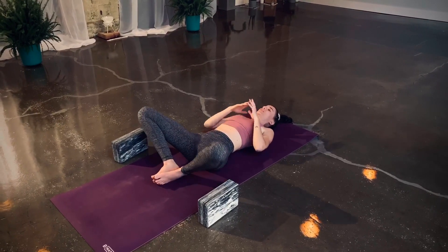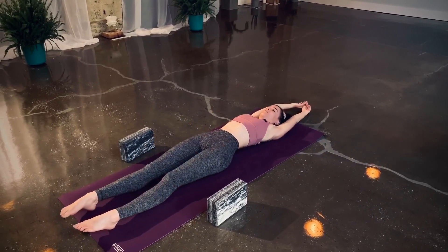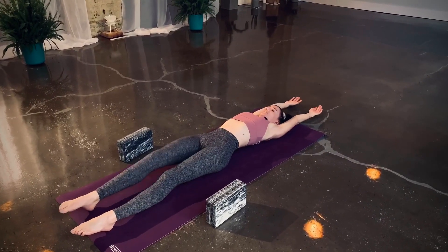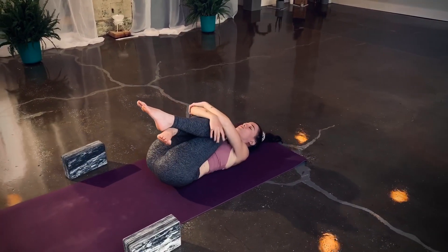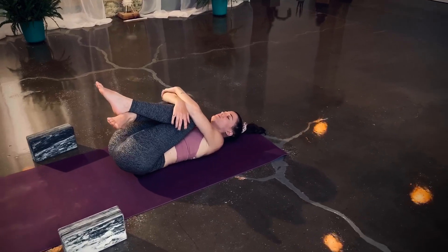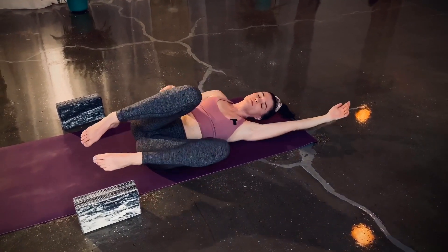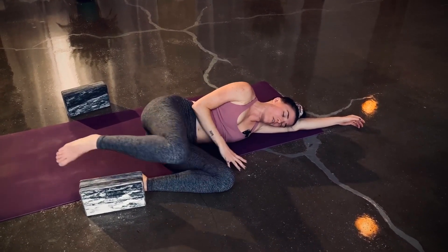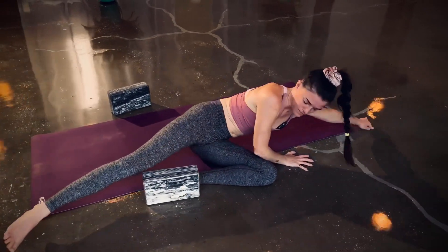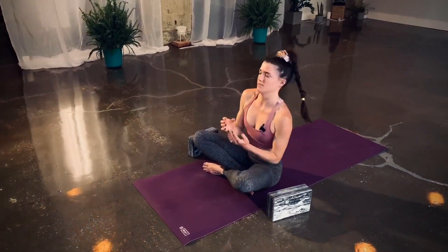Take a full body stretch — extend out through the legs, extend out through the arms on an inhale. Exhale, hug knees to chest. Roll over to your side, gently press yourself up to a seat. Bring your hands together at your heart.